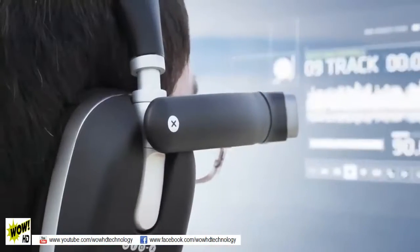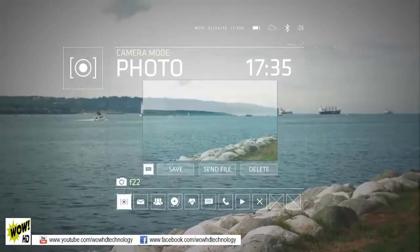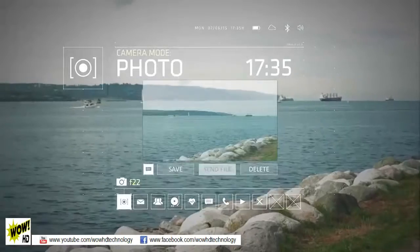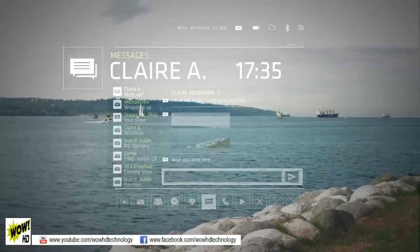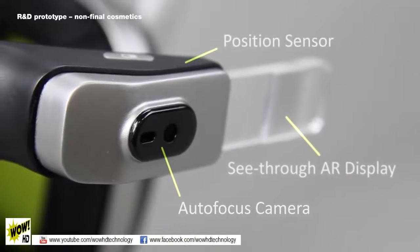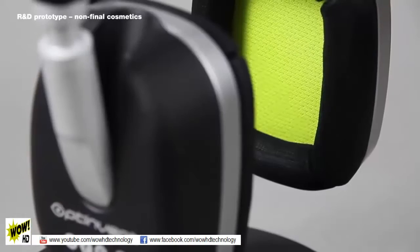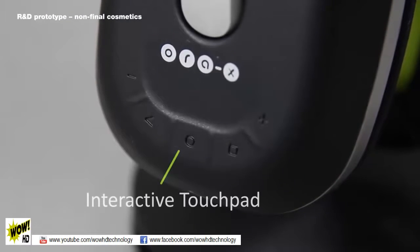The AuraX is a brand new product category. It opens up a world of possibilities in hands-free mobile computing. It allows you to check notifications, share content on social networks, and much more. The AuraX includes a patented AR display, camera, position sensors, 50mm speakers for a rich audio sound, and a touchpad for control and interaction.